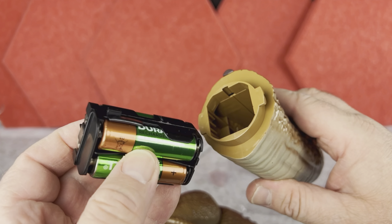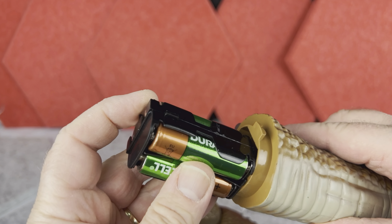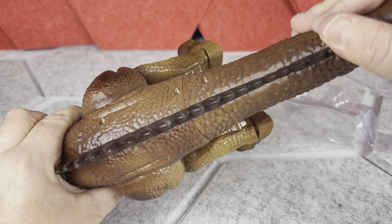We put the four AA batteries into this kind of holder. Make sure you insert it correctly into the tail, then put the tail in together with the batteries and turn it clockwise.